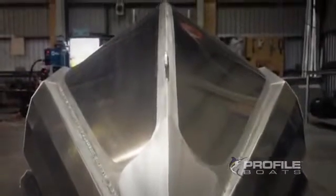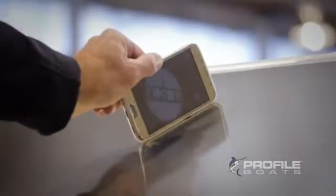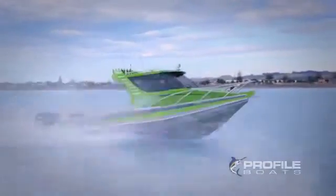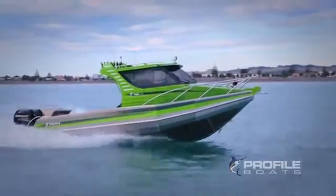If we move forward and look at the forward dead rise where the hull cuts through the water, you can see the dead rise is 26 degrees. This dead rise gives the hull a deep V to cut through the waves and provide a smooth ride.